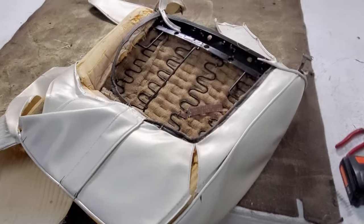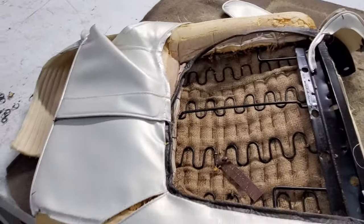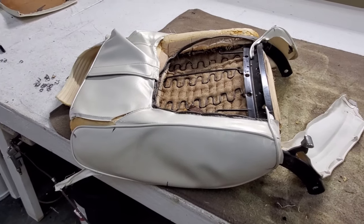What I've already started to do is strip these old seats down. I'm going to strip them all the way down to the metal — getting everything off of there: the foam, the burlap, everything.